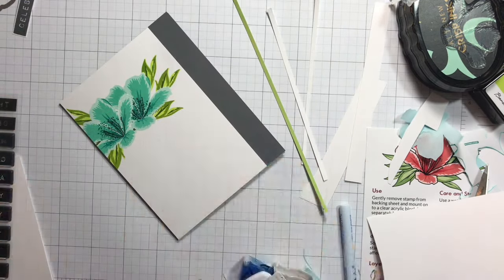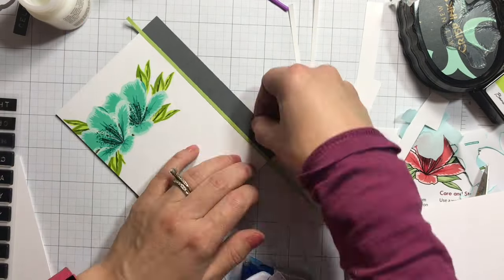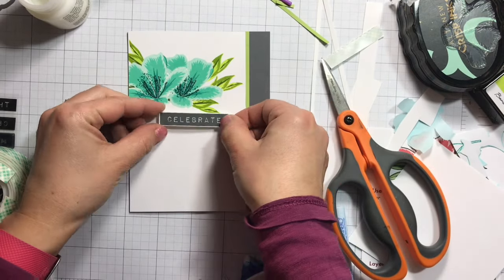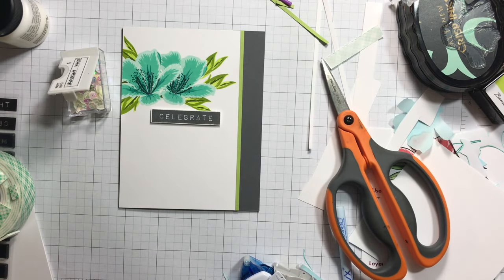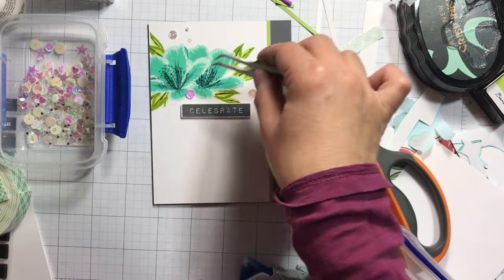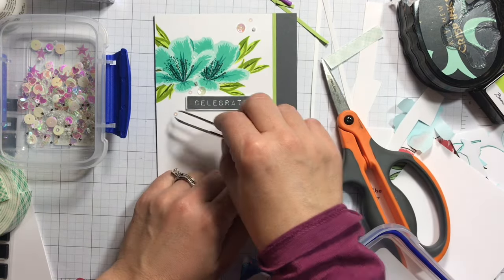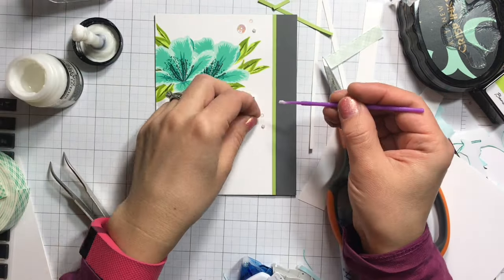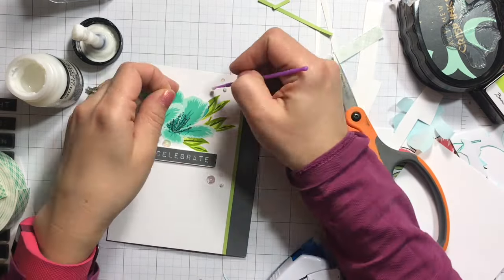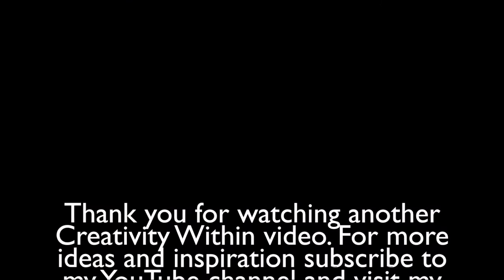I'm using Ranger multi matte medium to adhere that strip, then trimming off the ends with my paper snips. Next I'm adhering the 'celebrate' sentiment using dimensional mounting tape and then adding some iridescent white sequins. I dump them in a little container so it's easier to pick them out, find the perfect position, and adhere them using the Ranger multi matte medium. Thank you for joining me celebrating Altenew's third birthday! Make sure you visit the My Sweet Petunia blog to see the details about this blog hop — there are also a lot of giveaways. The link will be in the description along with the supplies. Thanks for watching, see you soon!